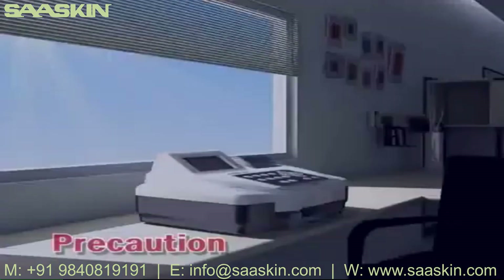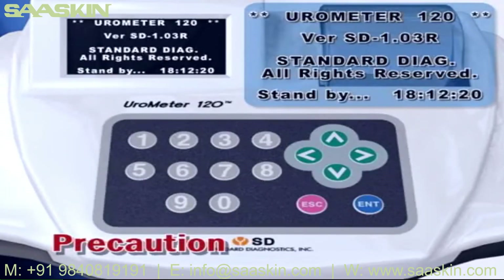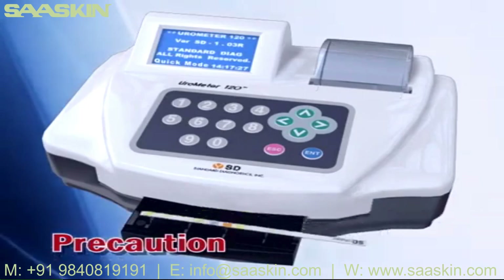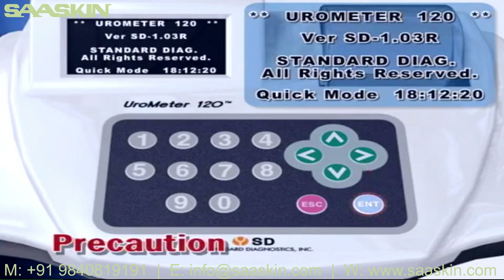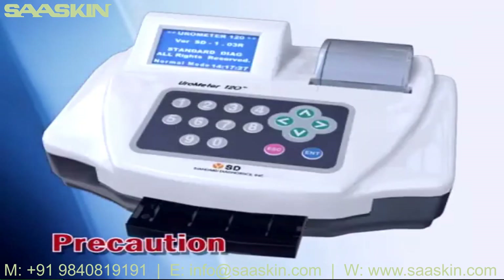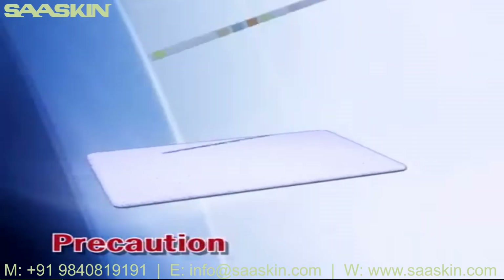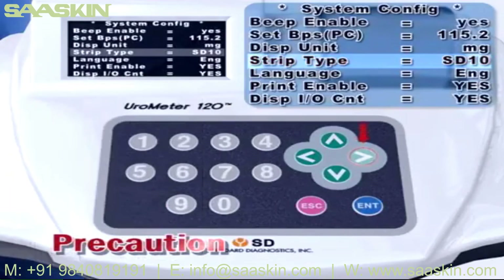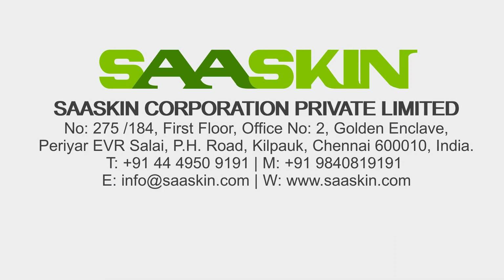Precautions: Avoid direct sunlight while operating Eurometer 120 for exact test results. Reaction time should be considered in both quick and normal mode. In quick mode, start the test at least one minute after dipping a strip in urine sample. In normal mode, start the test at least five seconds after dipping. Make sure excessive urine is completely removed, and that the strip set in Eurometer 120 and the strip you are using are the same type.